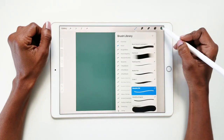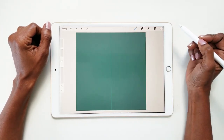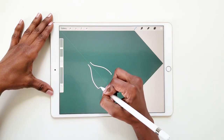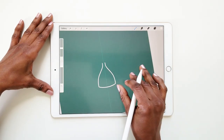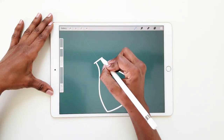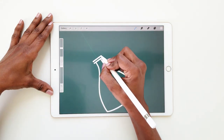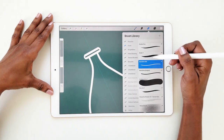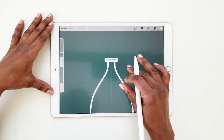I'm using the monoline brush in white and I'll begin by drawing a curved line for the neck and body of the vase and then attach at the bottom. For the mouth of the vase, start with two straight lines and then connect with a curved line. Use the eraser tool to clean up any areas if necessary.